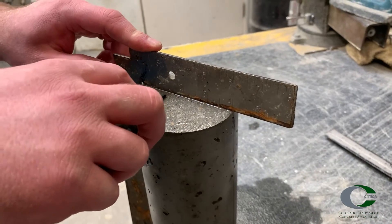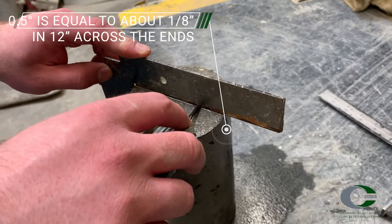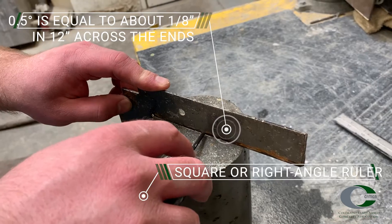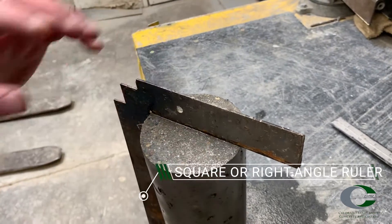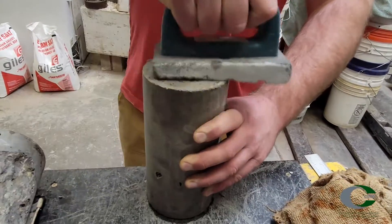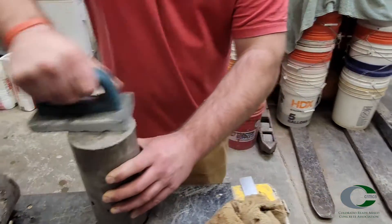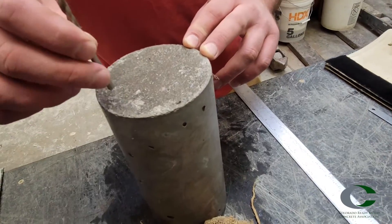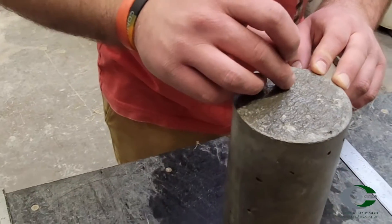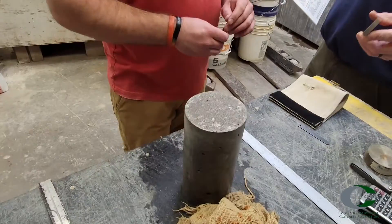Check the specimen for perpendicularity. Each end of the cylinder should be less than 0.5 degrees off the axis. If needed, use a mechanical or hand grinder to level the ends properly. For unbonded caps, there should be no depression more than 0.2 inches, about 1/8 inch deep.